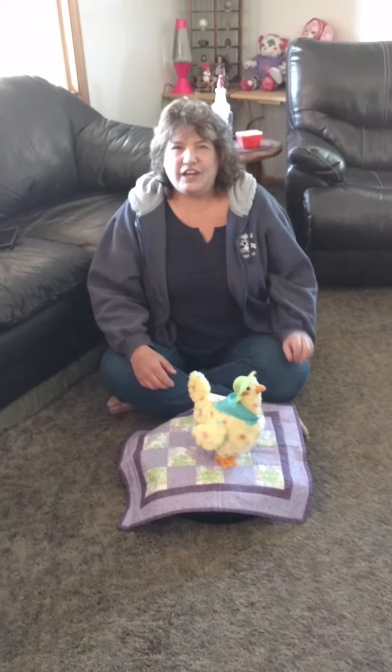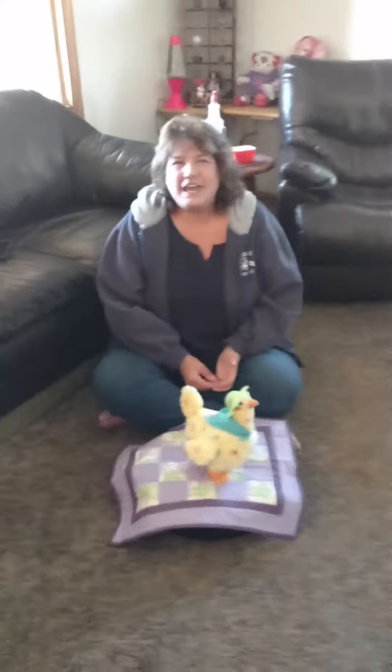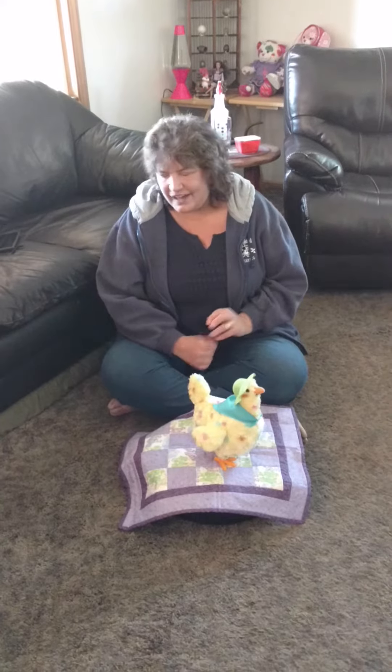I'm Christy, I'm an alter, and we got this cute little chicken, this hen, for Easter. We got it from our friend Emma's mom, and Cindy's reaction to it is really cute, so we're going to have her come out and we'll turn it on.